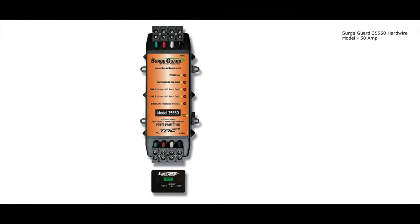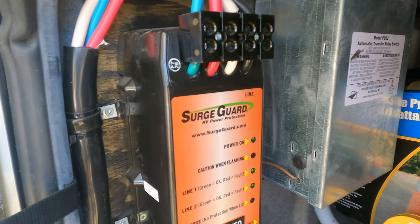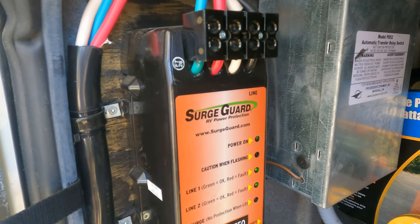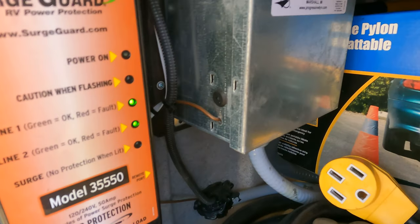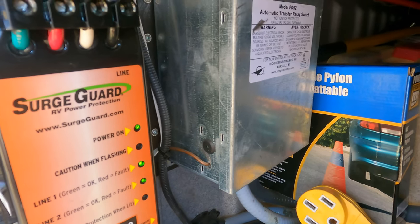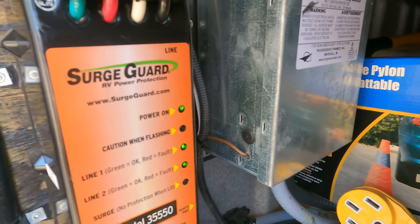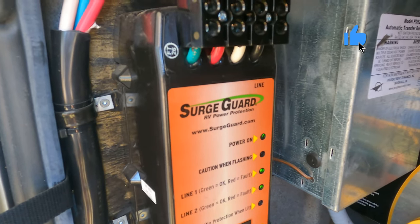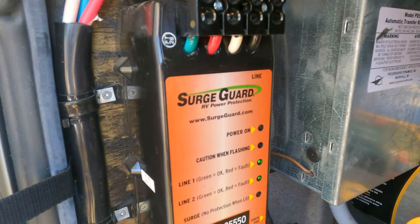This is V from a Canadian RV array. In this video I'm talking about my TRC surge guard. When we arrived at our winter spot I was getting all kinds of issues with my TRC — well, not the TRC itself, it was just doing its job. You can see the power is on: line one and line two are green and everything looks good. This is installed in the back of my electrical cabinet in the bin.